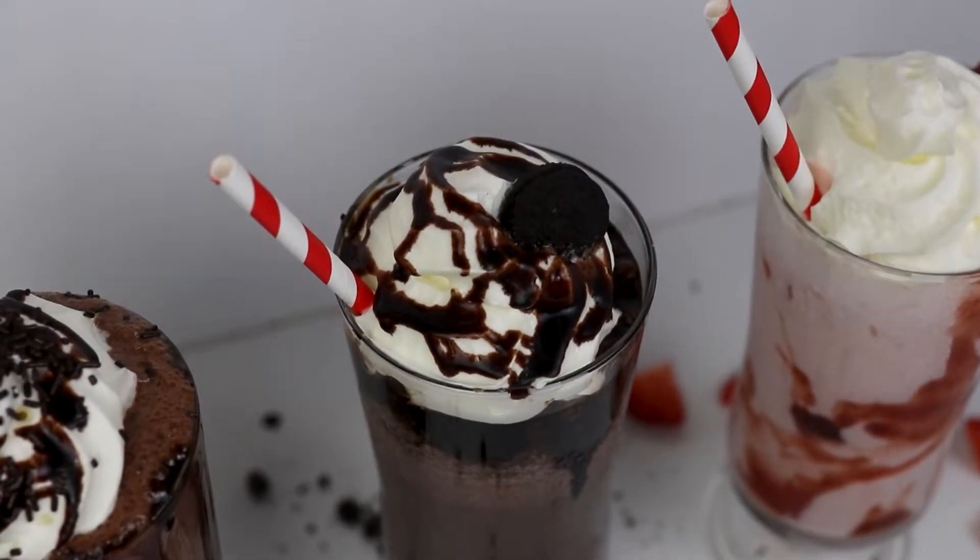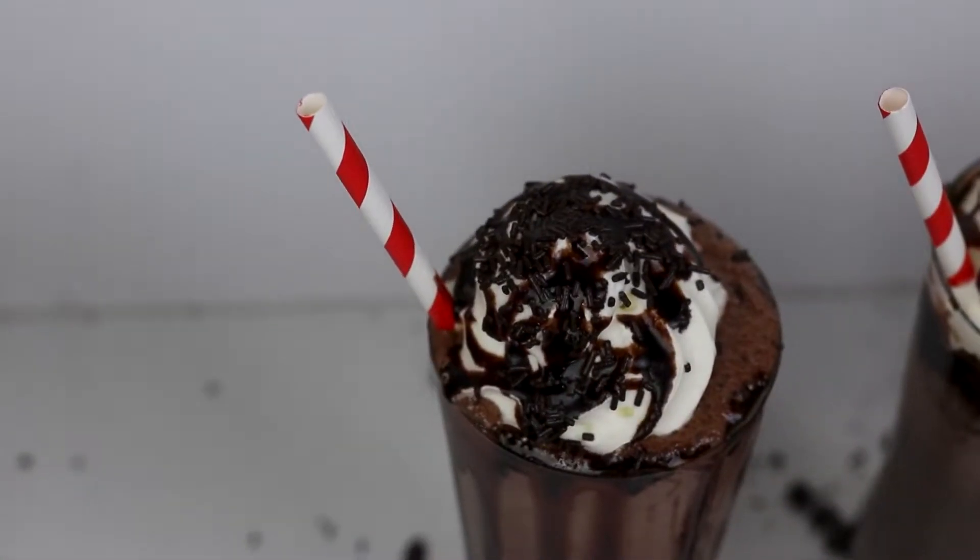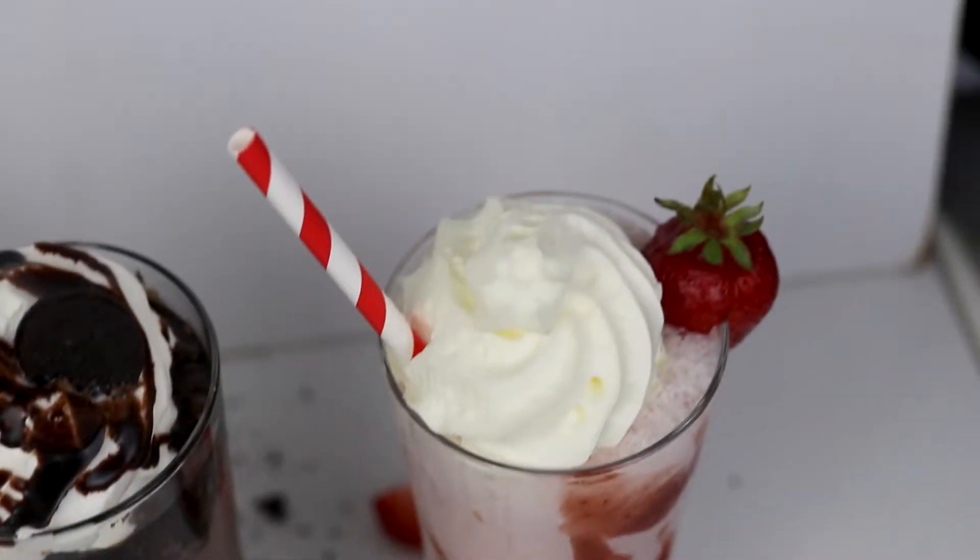Hello everybody, welcome back to my channel Baking Secrets by Yanna. In today's video we are going to make three different types of milkshakes: firstly an Oreo milkshake, then a chocolate milkshake, and a strawberry milkshake. So let's get started.